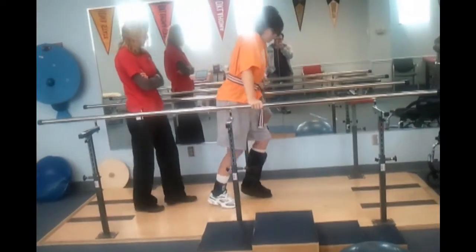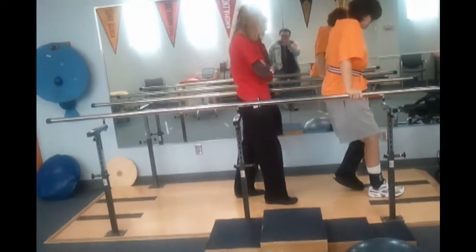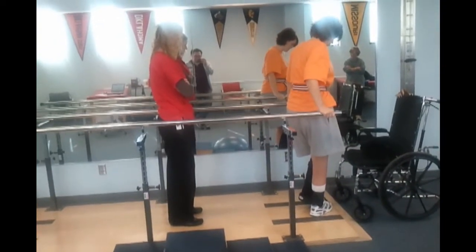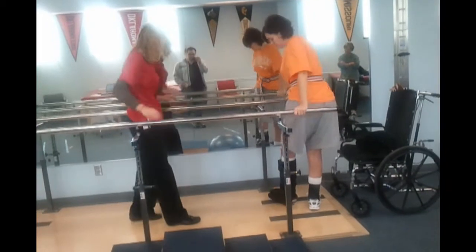I'm going to need it down on the ground for the walker. I like it, it's looking good.